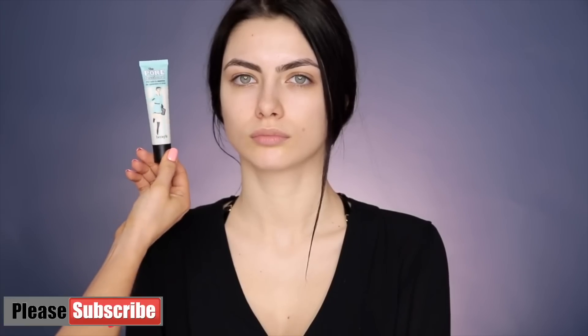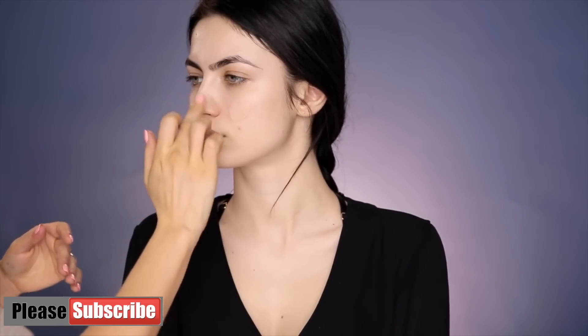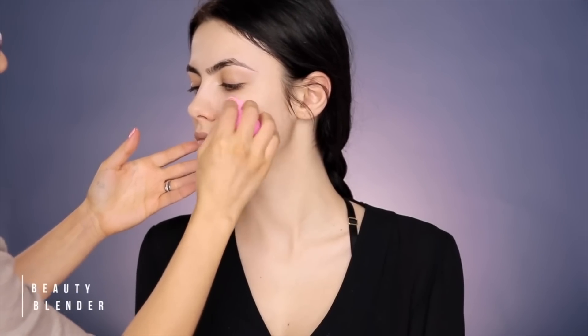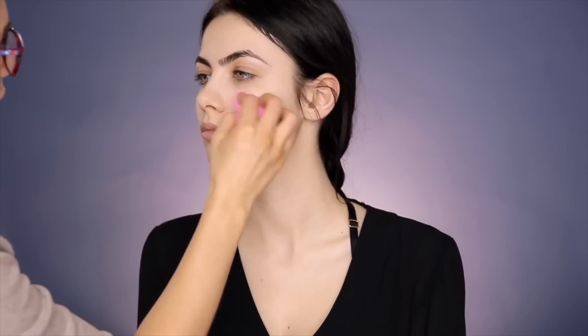I'm getting straight into it with this Porefessional primer. This is from Benefit and it helps you fill in those pores a little bit and smoothen the skin. Then I'm applying this Kevin Ocon — look at the quantity that I'm using, like that's it. I remember this product had such huge coverage; a little goes a long way. I'm using this damp beauty blender to apply the skin enhancer all over the face, but especially the center of the face.